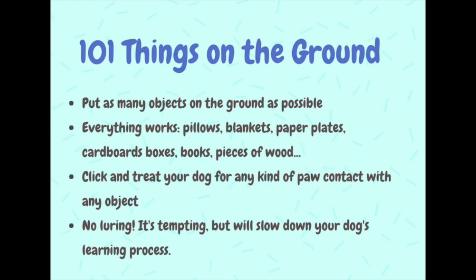Then move around the room and click and treat for any kind of paw contact that your dog has with any object. For now, we do not need to get any more specific. As long as your dog is touching any object with his paw, he gets a click and treat.